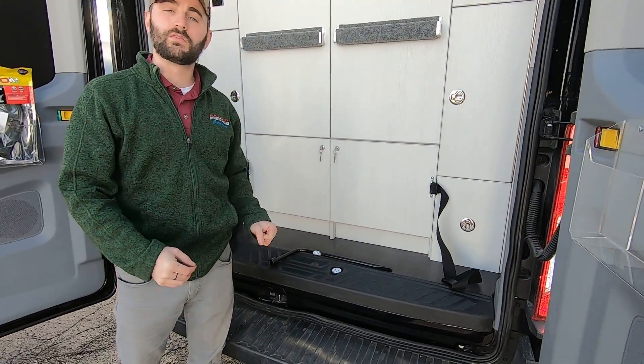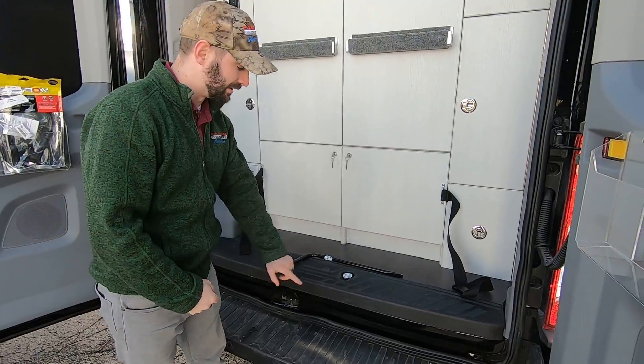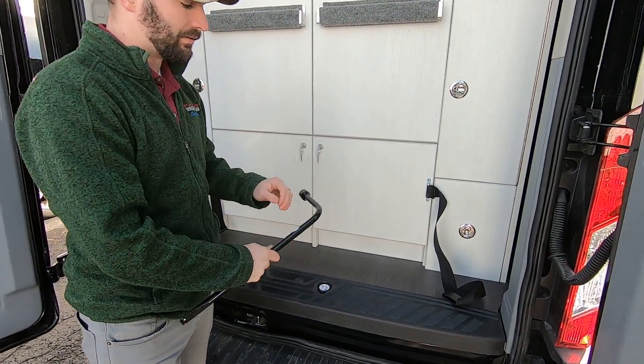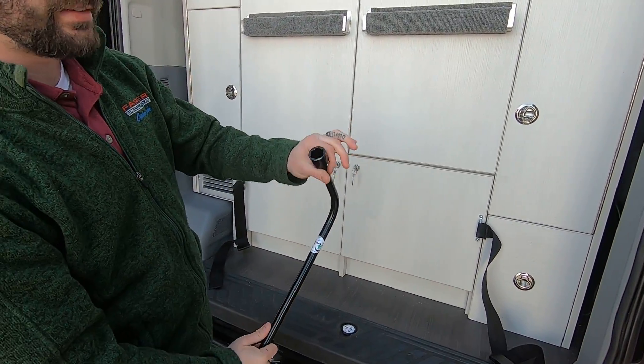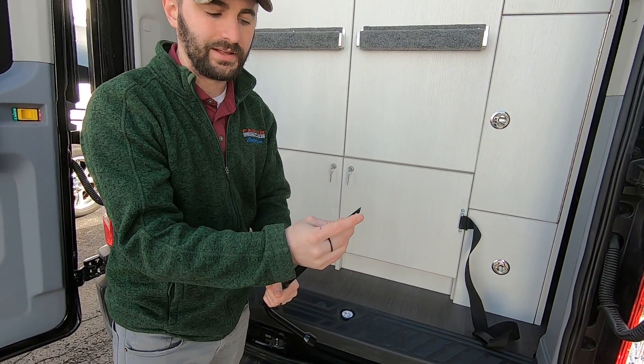Here at the rear of the vehicle, we're going to go over how to lower your spare tire to the ground when you need to change your tire. Take the lug nut removal tool — it looks like this: a lug nut socket on one end and a little pry bar, kind of a flat blade, on the other end.